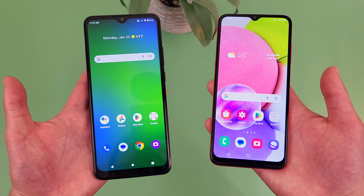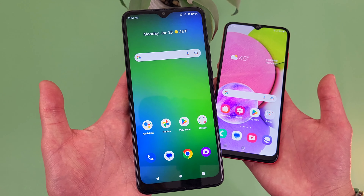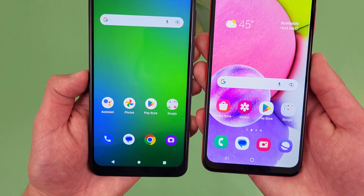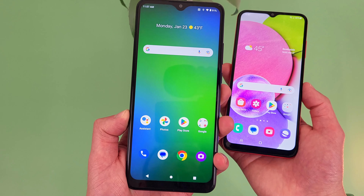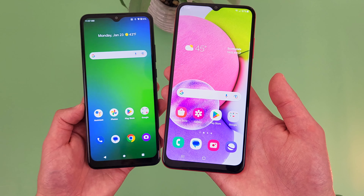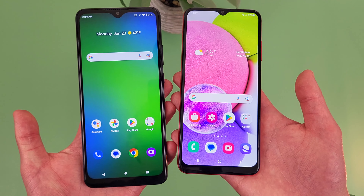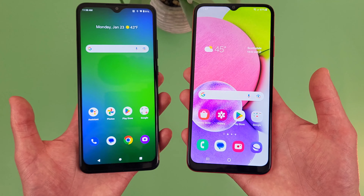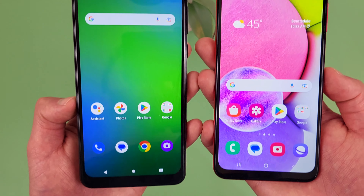If it were me, I would personally just go with the Cricket Ovation 3, just because I use tap and pay so often that I don't want a phone without NFC. The Cricket Ovation 3 also has a larger display and an ultra-wide camera, so for me it feels a lot more worth it. That being said, if you do want a larger battery, slightly better image quality, slightly better photo quality, and Samsung's level of software support, the A03s is a really good choice too. At the end of the day, if you're looking for a really affordable entry-level phone, either device is honestly going to be a great choice.